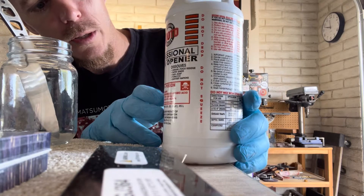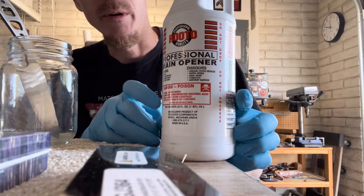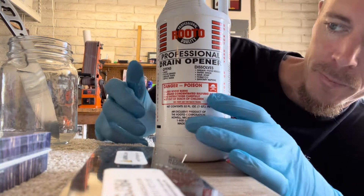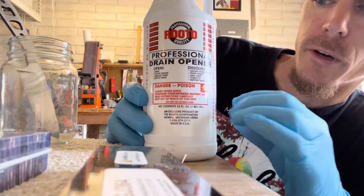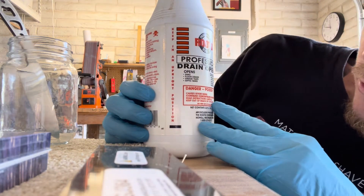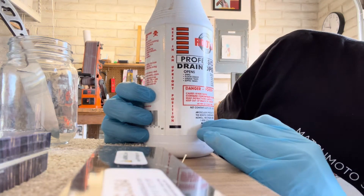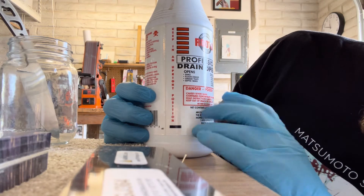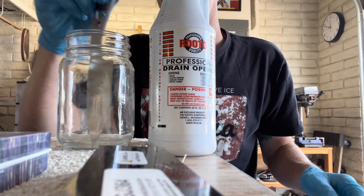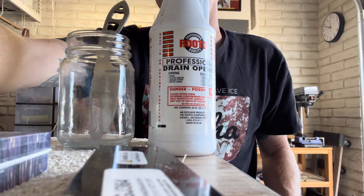This is Roto professional quality professional drain opener — basically almost pure sulfuric acid, contains concentrated sulfuric acid. This is what I've been using. Let's get our stuff prepared and see what happens.